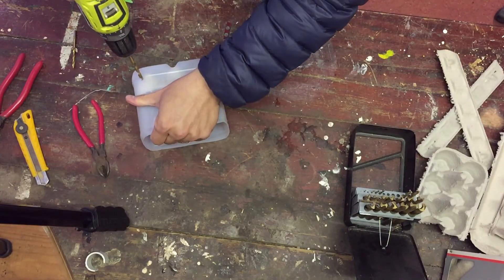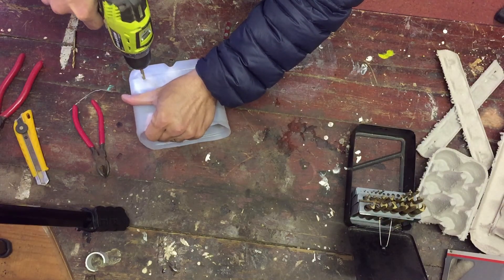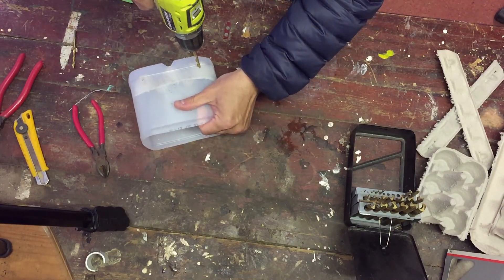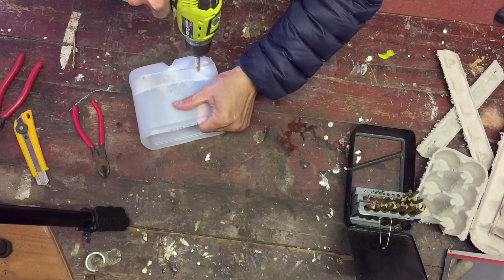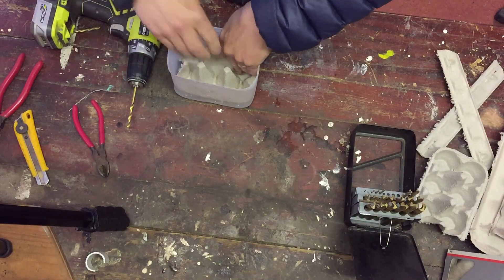The next step is that we want the water to be able to drain out — this is a wicking pot plant. Grab yourself a drill and use probably an 8 to 10 millimetre bit. You don't want to make the hole too big or soil will come out, but don't make it too small or the soil will block the water. Now we've done that, we've got our milk container set up with holes in the side.